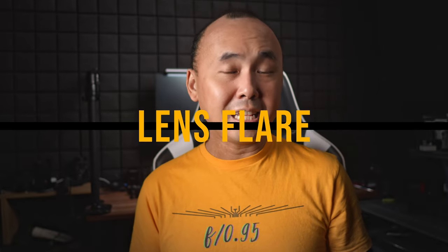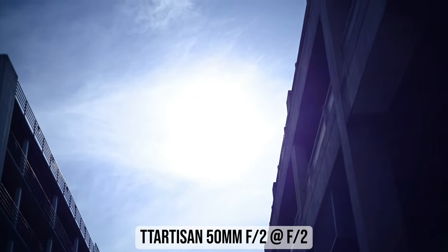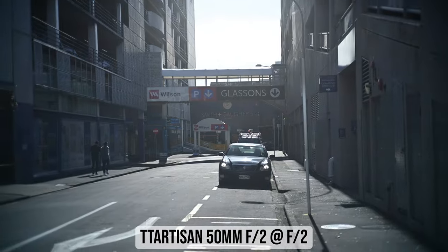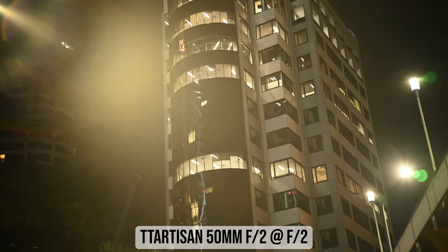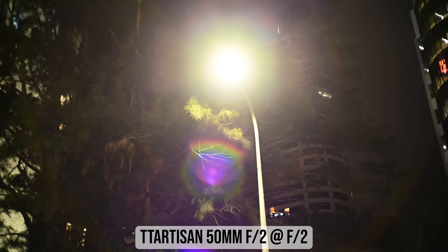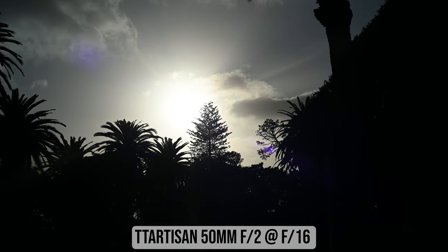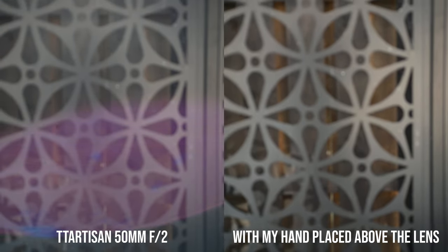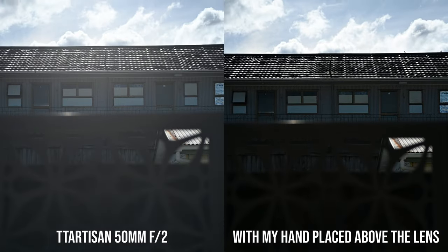In a few of my previous TTArtisan lens reviews I mentioned that lens flare is the biggest weakness, and unfortunately this is more or less the same for this 50mm f2 pancake lens. Very often I see quite a bit of ghosting when shooting into a strong light source, but the biggest problem is the drop in contrast when a strong light source is in front of the camera, making night-time shooting a bit tricky. The issue is most noticeable when the light source is just outside the frame. This lens doesn't come with a lens hood, and probably shouldn't since it's a pancake lens, but using your hand to block the light source can help minimize flare and improve contrast quite a bit.